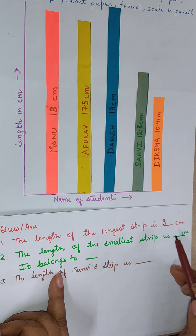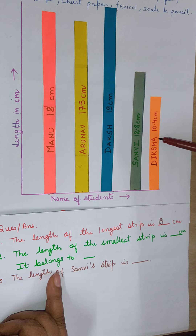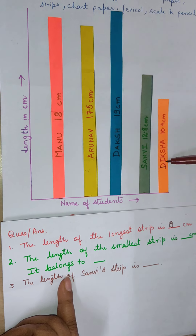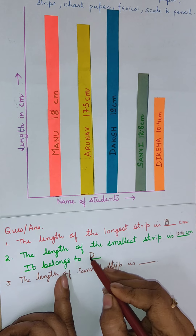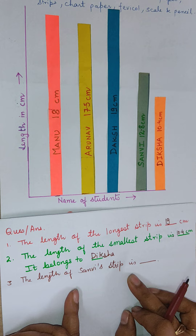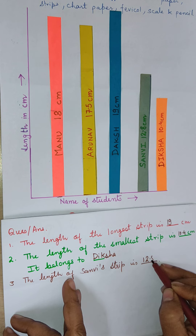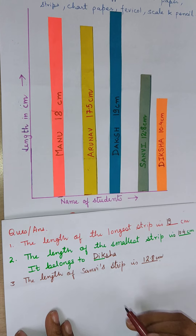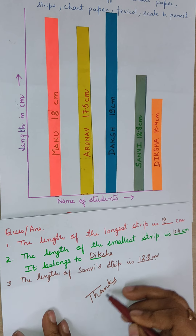The next question is: the length of the smallest strip is? The lengths are 18, 17.5, 19, 12.8, and 10.4 centimeters — the smallest is 10.4, belonging to Diksha. Next, the length of Sanvi's strip is 12.8 centimeters. With this we come to an end. I hope these question answers are clear to you. Thank you, have a nice day.